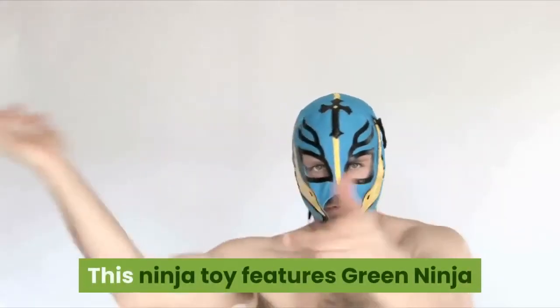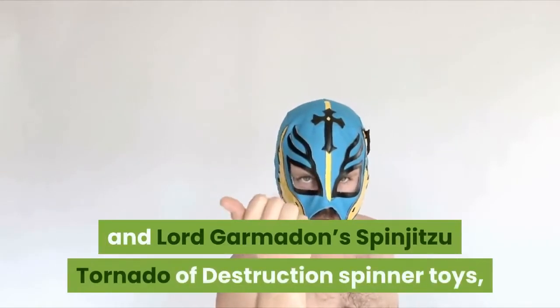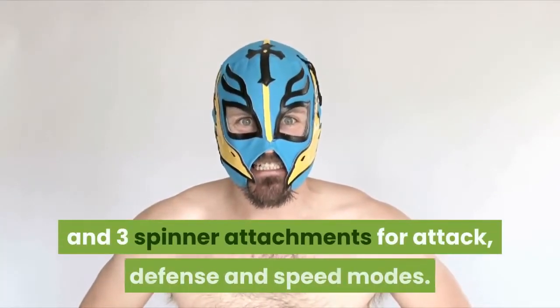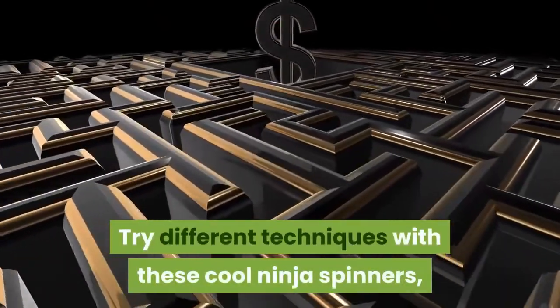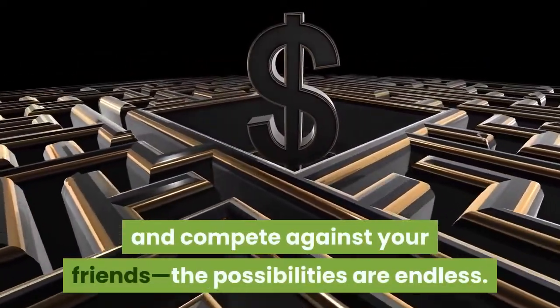This ninja toy features green Ninja Lloyd's Spinjutsu Tornado of Energy and Lord Garmadon's Spinjutsu Tornado of Destruction Spinner toys, each with a new for January 2019 spinner element and three spinner attachments for attack, defense and speed modes. Try different techniques with these cool ninja spinners, create your own challenges and compete against your friends — the possibilities are endless.